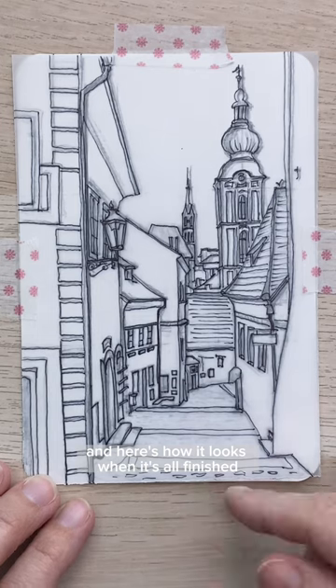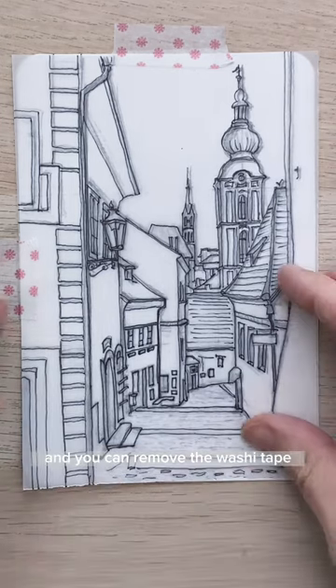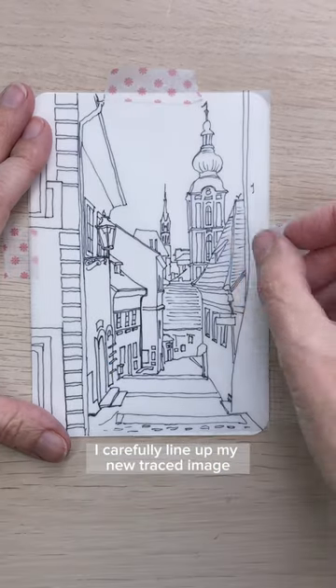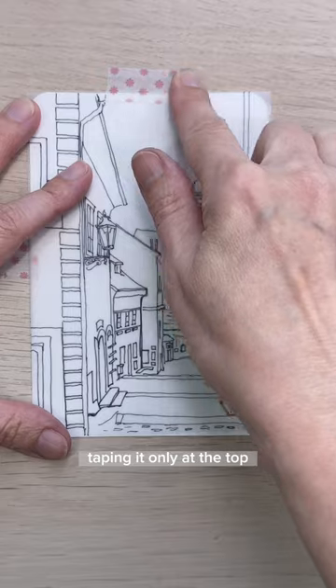Here's how it looks when it's all finished, and you can remove the washi tape. I tape down the sheet that I want to transfer the image onto, carefully line up my new traced image, taping it only at the top.